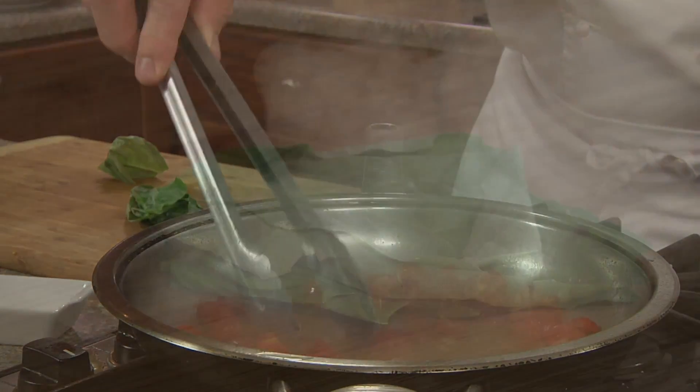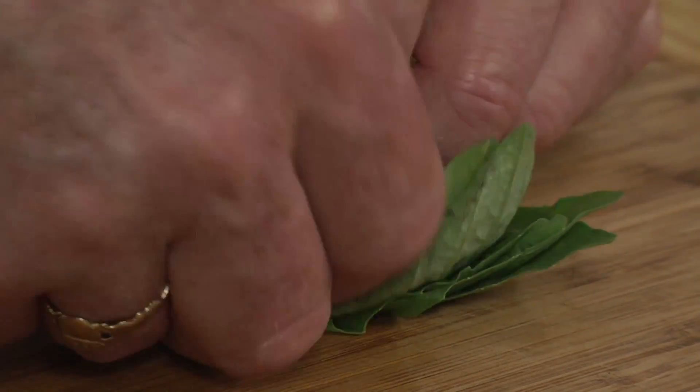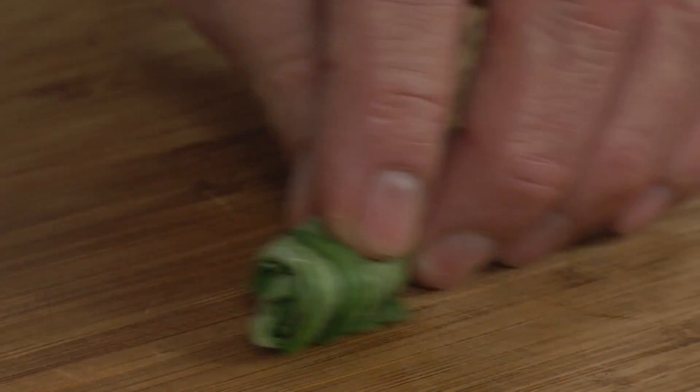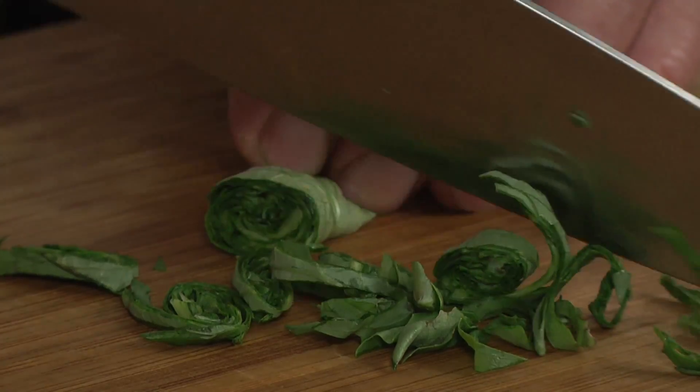The heat of the pan will reduce and simmer the wine out — it will completely evaporate in about 30 seconds to one minute. While the wine is simmering down, we'll take some basil leaves, stack and roll them up, and give them a nice chop. This is called chiffonade, which is French for a ribbon-like cut.